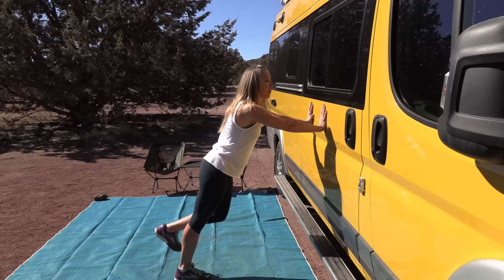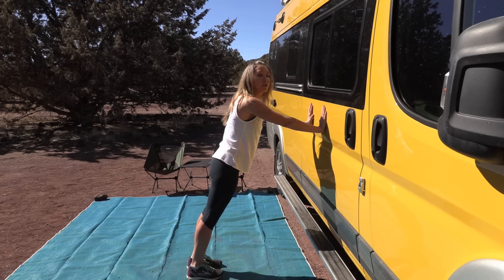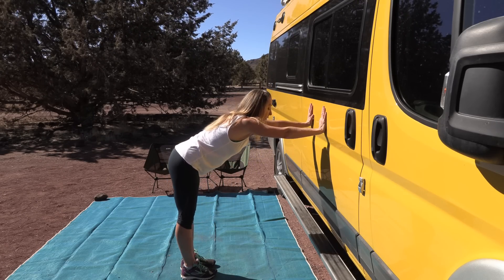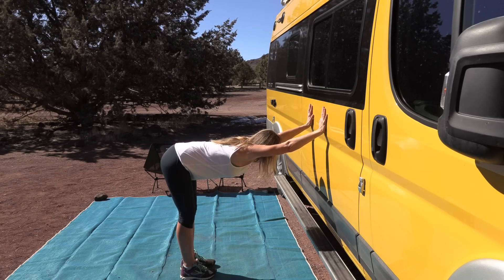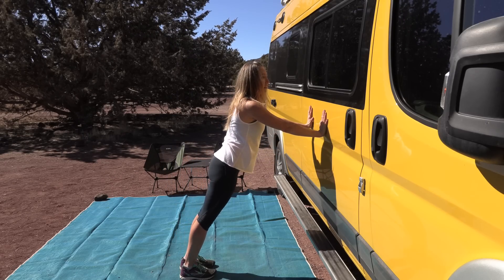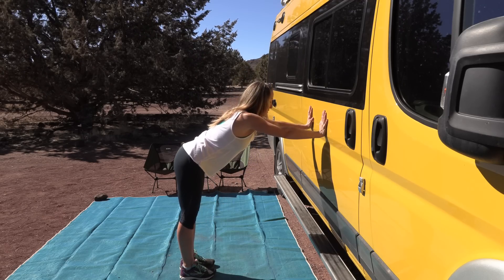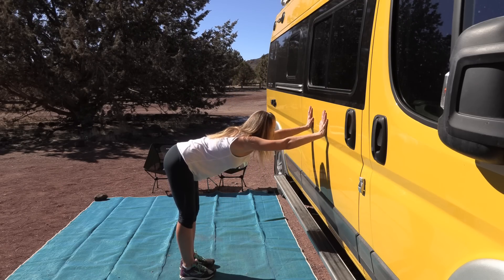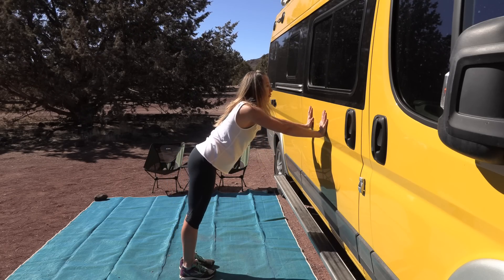Let's stay in this plank and do a piked plank. Drive your hips back — go back, back, and then back up into your hand plank again. Back, back, back and straighten, straighten. Doesn't this feel good? Keep going — piking and return. I want to do about four more because they feel so good. Three more, up, up — two more pikes, and last one. Great job!